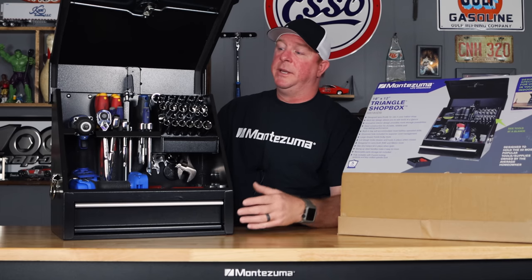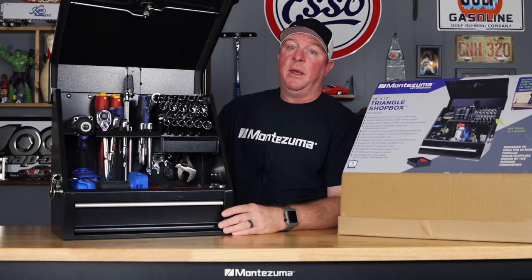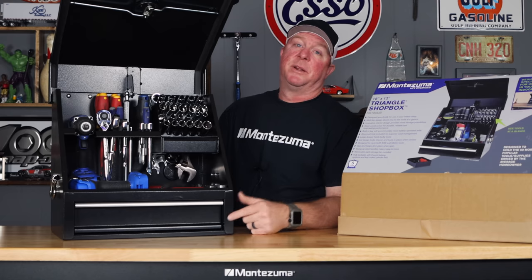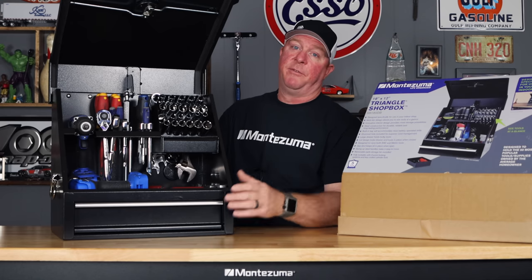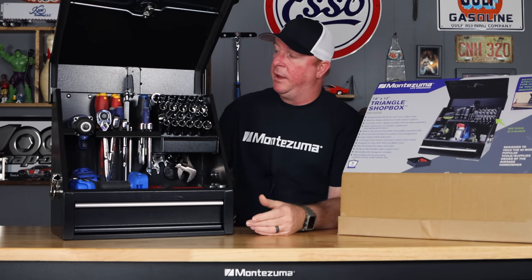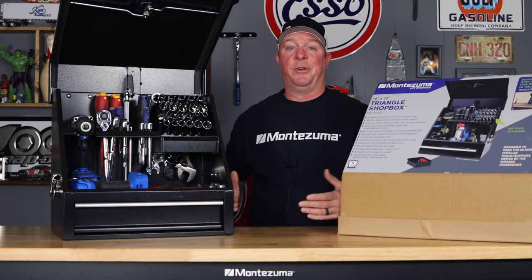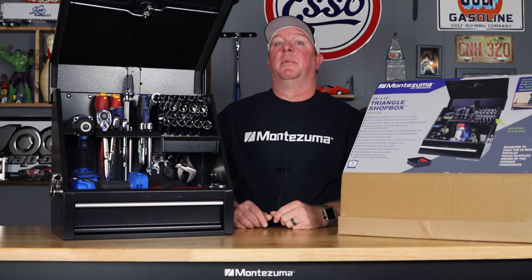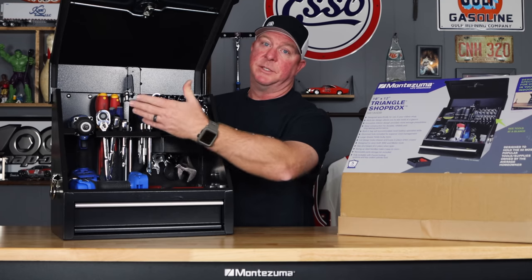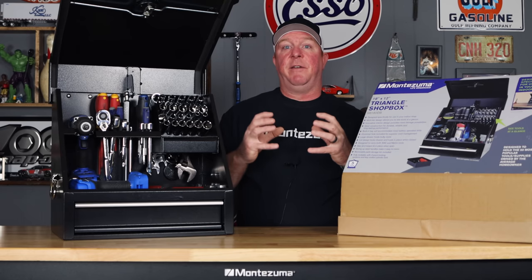I think for guys that have a home garage that don't want to tote their toolbox back and forth from work, or maybe you're just getting into it and want to add a toolbox to your collection and get rid of all those little plastic cases — that way everything's organized and easy to find — this Montezuma Triangle shop box is going to be the perfect fit for a lot of people. It's great design, well-built, very sturdy, you're not going to have any issues with it. It does have a gas cylinder, and it is lockable. It's really hard to beat, especially for $199. The way the wrenches hang in the back, the sockets are on the pegs, all your ratchets and screwdrivers are in the holes — this box really does a great job and allows you to put a lot of tools in a very confined space.